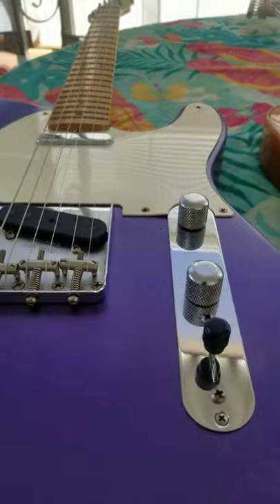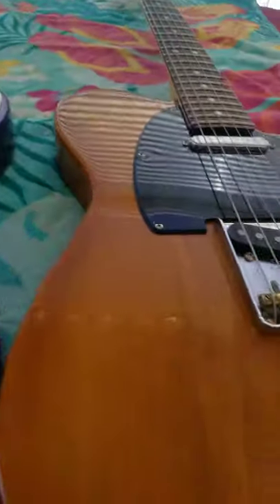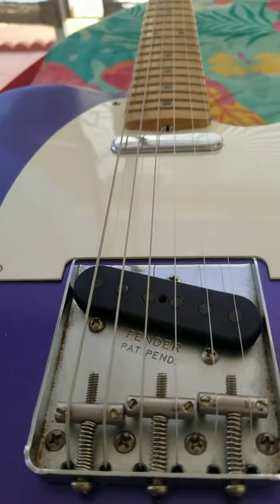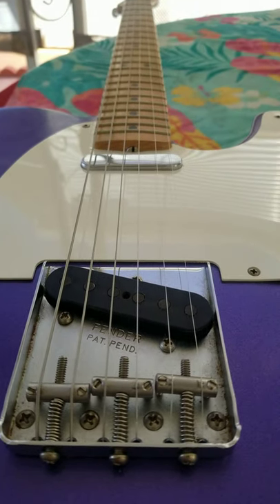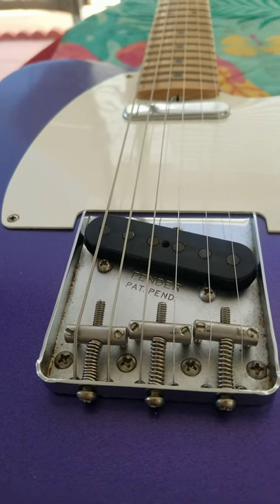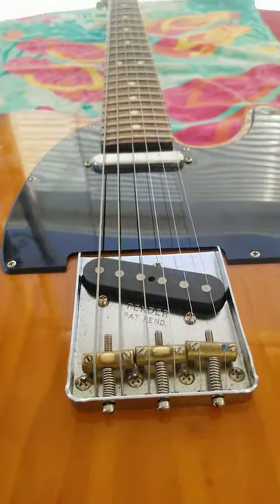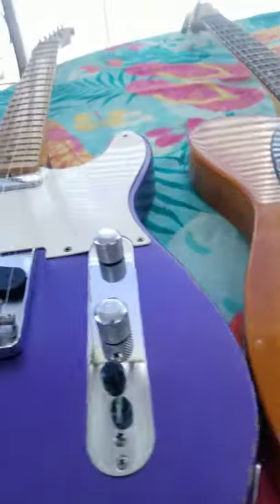The Performer has Alnico pickups — I'm not sure if they're 4s or 5s. The Road Worn, I believe, has Tex-Mex pickups — that's what they put in most of these road-worn guitars, possibly ceramic magnets. People make a big deal out of whether a magnet is made out of a combination of aluminum, cobalt, and nickel, or if they're ceramic. I believe the Performer pickups are a little hotter and a little brighter than the Road Worn's. But the way I look at it, you can get any tone you want if you set your amp, your processors, whatever you're using.